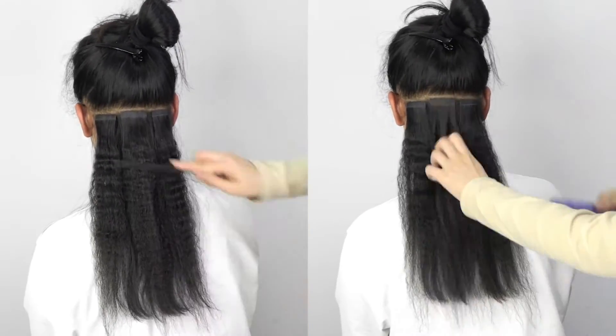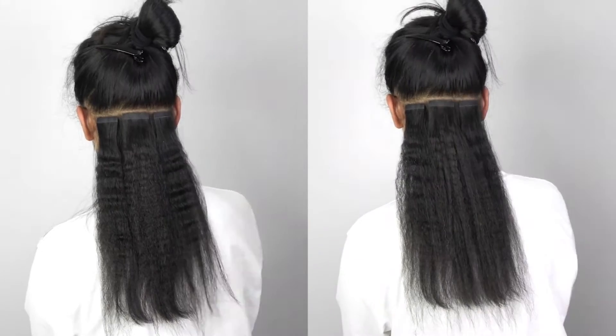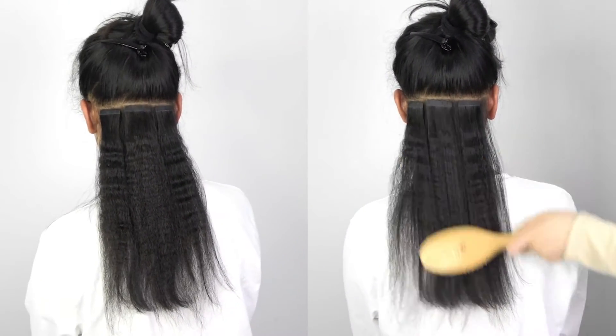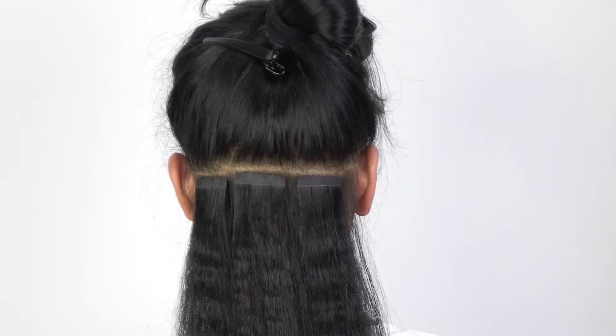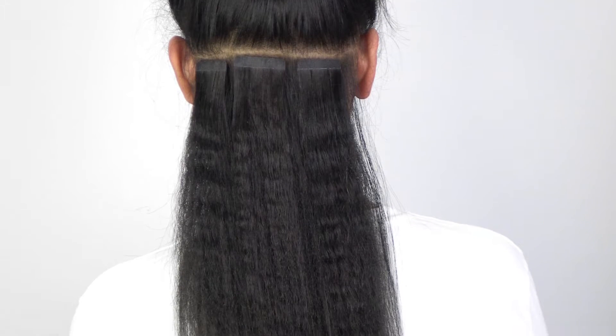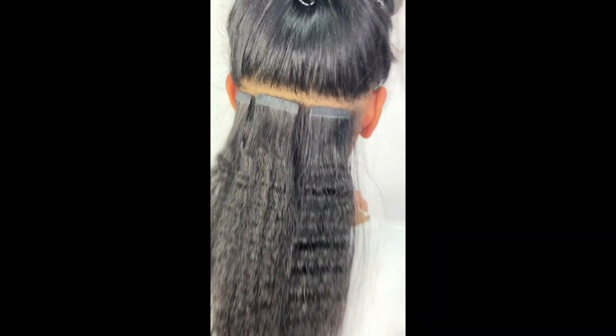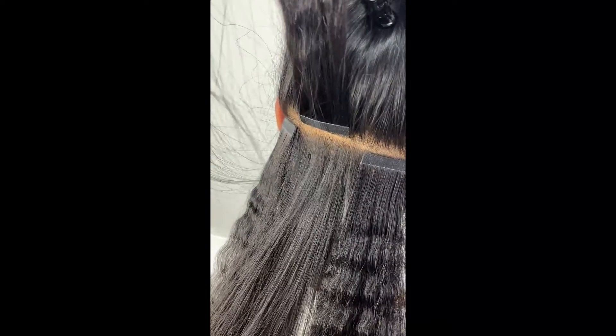This hair is human hair so it can be heated and restyled. Let's take a closer look at what each piece looks like.